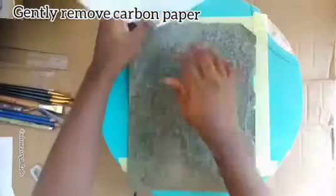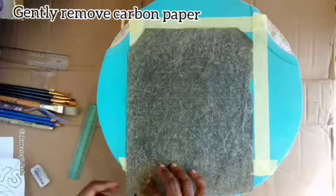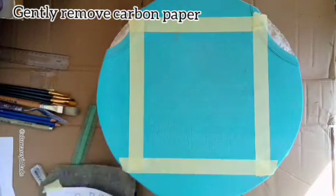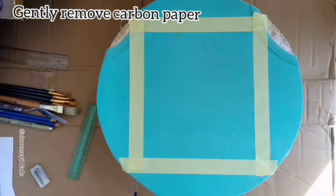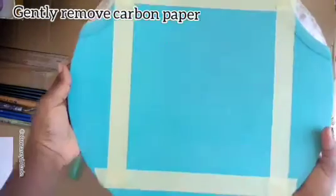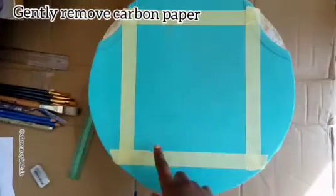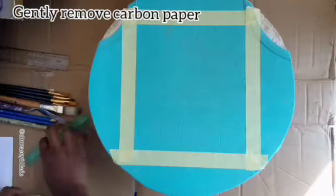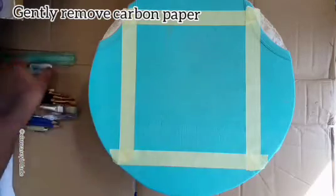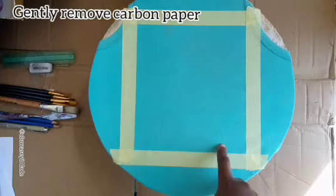If you look closely, you can see that the words and the rainbow design are faintly in place, ready for printing over. Very nice.